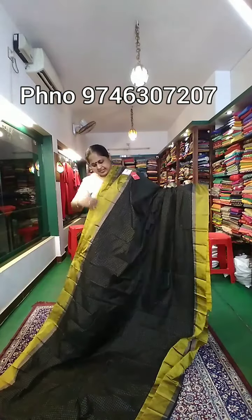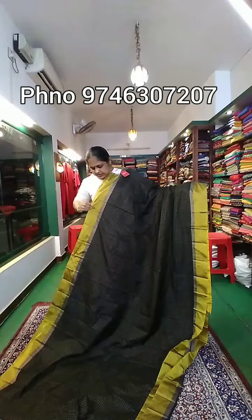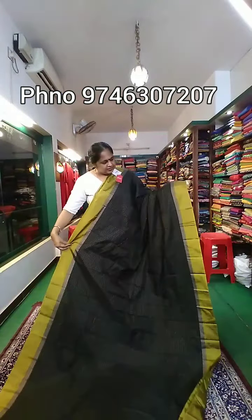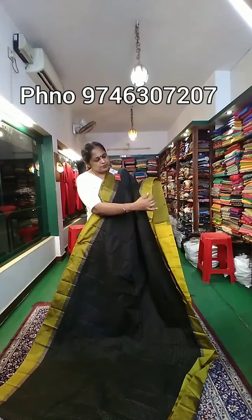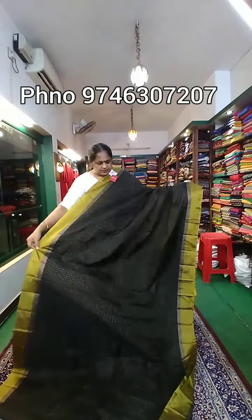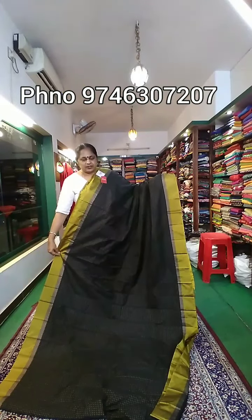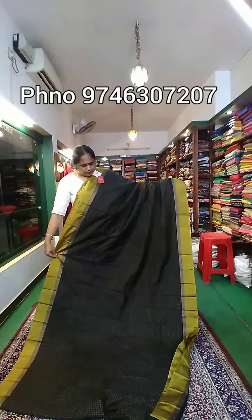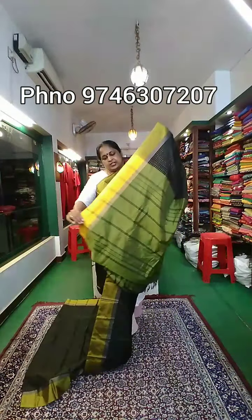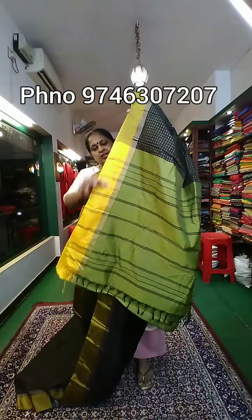It has a combination of the first saree. It has a yellow and green pearl. It has a double shade. It has a body part — it has a full item in black. It has a whole body look.